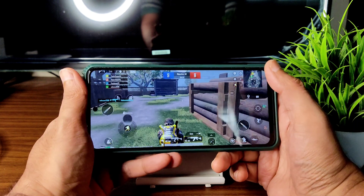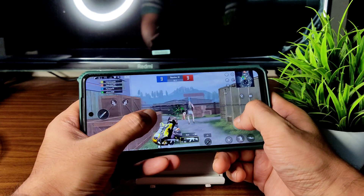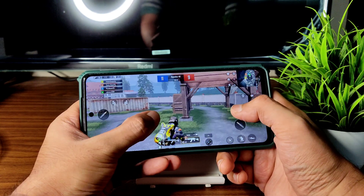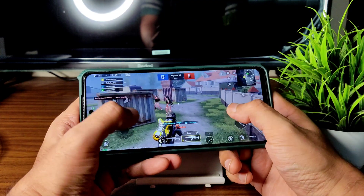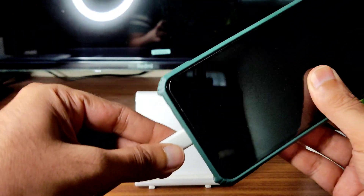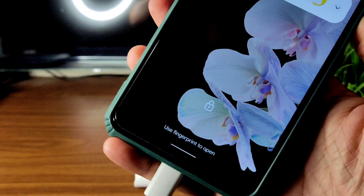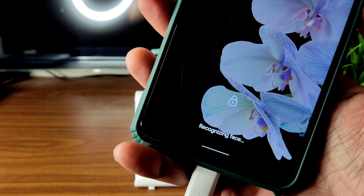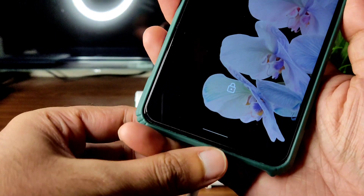I'll show you the charging animation — will it support the 33-watt charger or not? Using the white cable with the 33-watt charger. It's recognizing — let me show you the charging speed. Let me remove the face unlock to show you clearly.